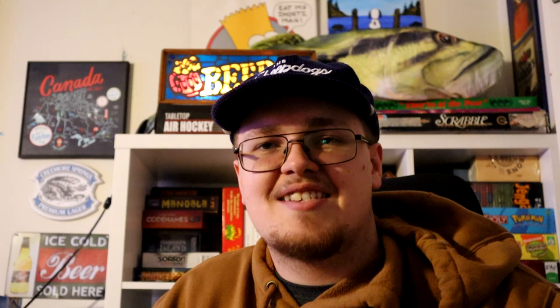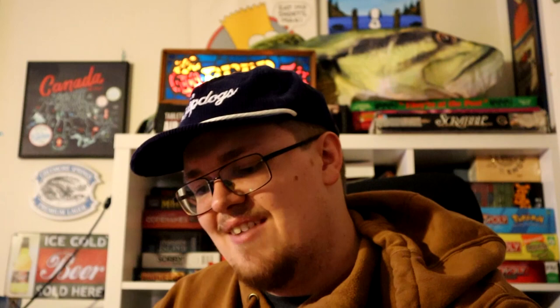Tray one has mostly drop shot weights — I'm going to go really heavy on the drop shot this spring. I've got some baits from Ugly Boy Baits, a local bait company, as well as Sink or Swim drop shot weights in a lot of different sizes. I also have a micro chatterbait which I don't actually like, but I have the space so I'll give it another try. And I have my favorite jigs — these are the Northland Fishing Tackle metallic eye jigs, 1/8 ounce. These are great with a black donkey tail for smallmouth bass.